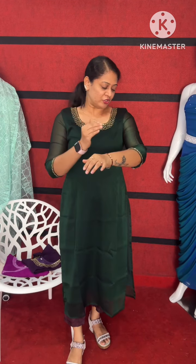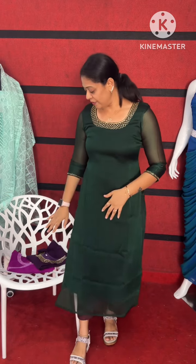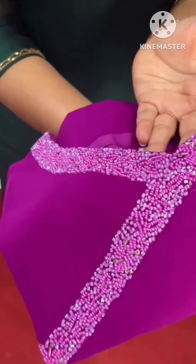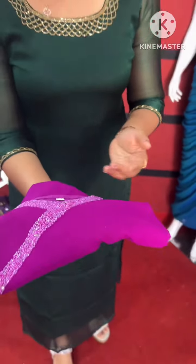This is a bottle green — a shiny material. This is a very dark shade of bottle green, a very dark shade and a very dark, heavy color.